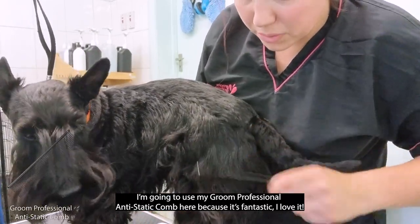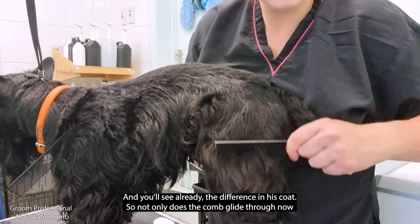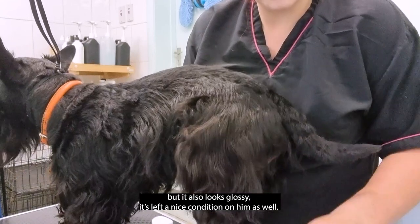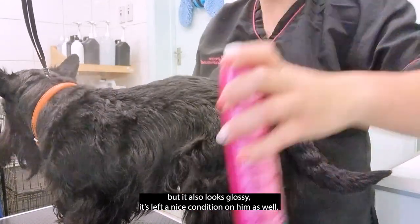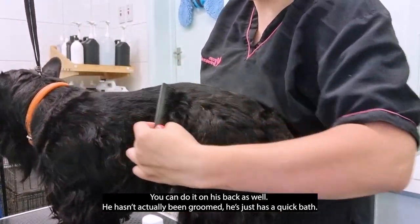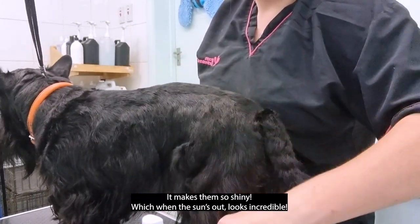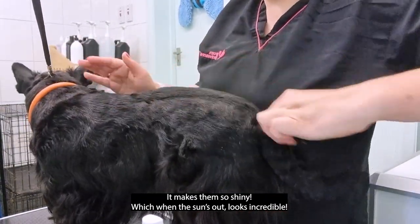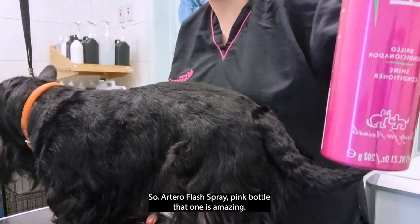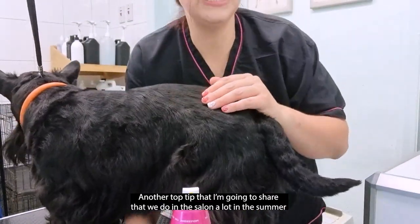I'm going to use my Groom Professional anti-static comb, which is fantastic. You can see the difference already — the comb glides right through and his coat looks glossy and well-conditioned. He's just had a quick bath, but you can see the difference combing this through makes. It makes them so shiny, which when the sun's out looks incredible. The Artero flash spray pink bottle is amazing.